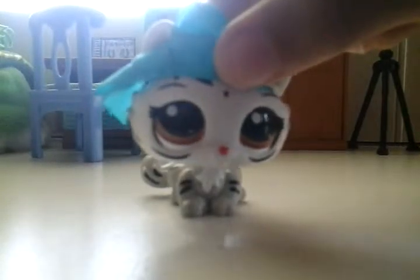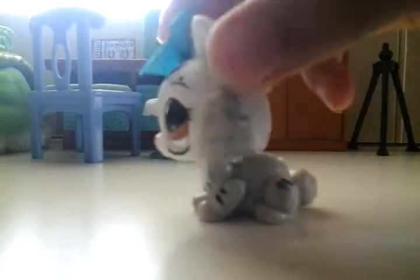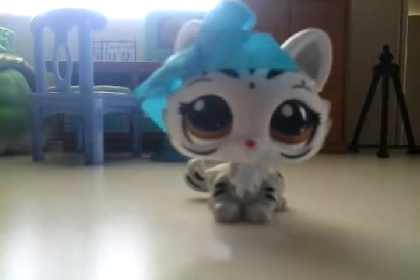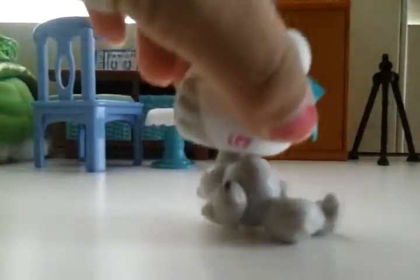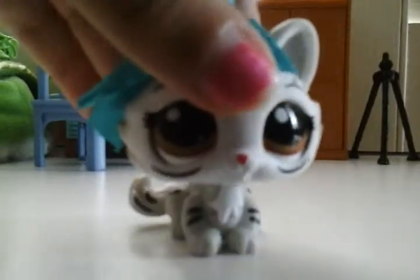Hey guys, it's me Ryan Madison here today doing another LPS YouTube video, and I am so sorry about the lighting right there. It's just my window. Wait, just a second, I'm going to see if I can fix it. Okay, I fixed it. I don't think that's a lot better, but it does give off some light — actually, that's a lot better.